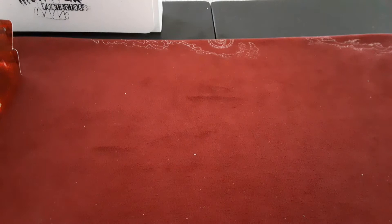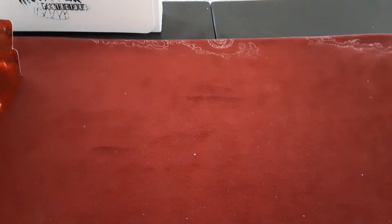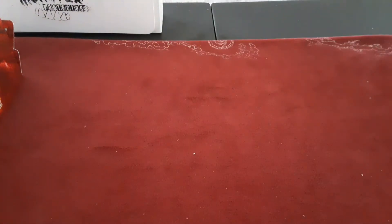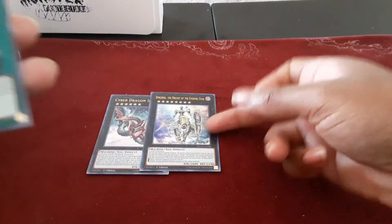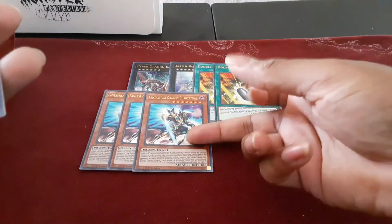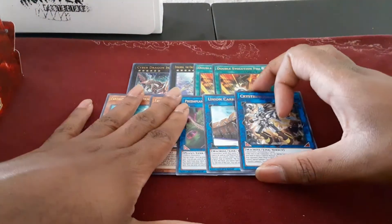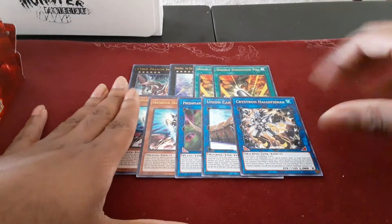This is all the big stuff. In addition to all of the crazy shenanigans, I picked up the Dinosaur for Paleozoic, and then I also picked up Cyber Dragon Infinity, Digress the Orkos of the Evening Star, two Double Evolution Pills, a full set of Fantastical Dragon Phantasma, one Verde Anaconda, one Union Carrier, and one Crystron Halqifibrax — which, as we all know, used to be called Crystron Needle Fiber.